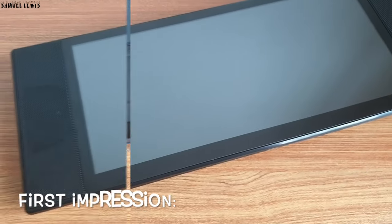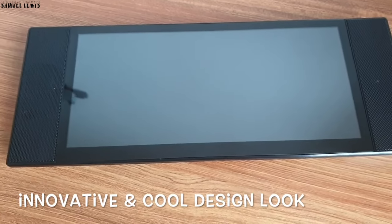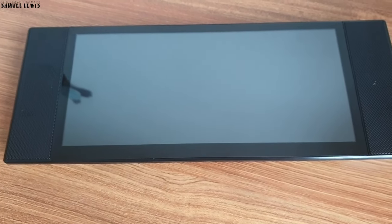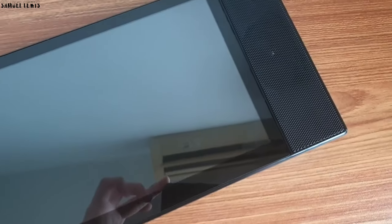On first impressions, the DomaVan touchscreen display looks really sleek with an innovative design. It looks cool — it's the first time I have seen a display with dual speakers attached to the side of the screen for better audio clarity. Can't wait to test it out later.